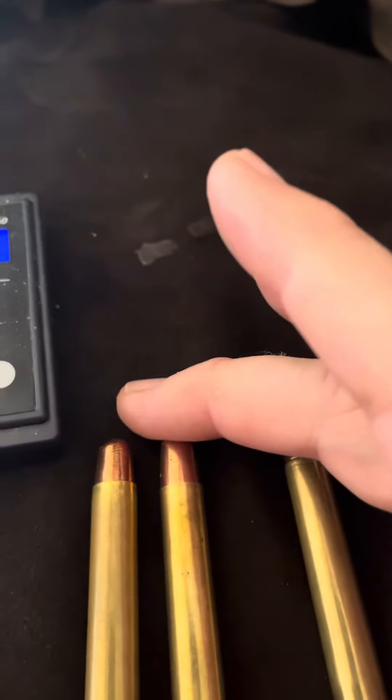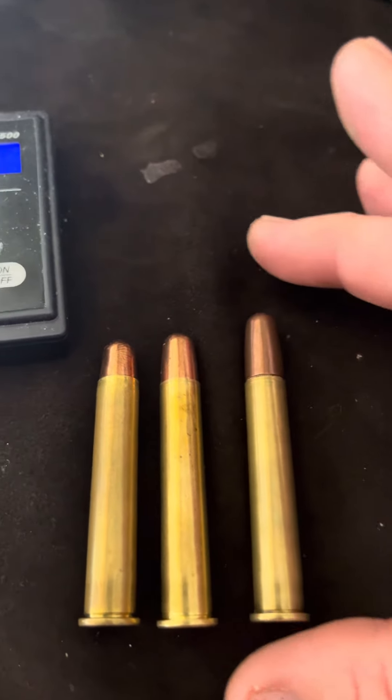So check your chambers — even if it says something on a gun, it doesn't necessarily mean that's the same, because things happen over the years.